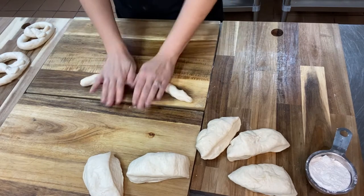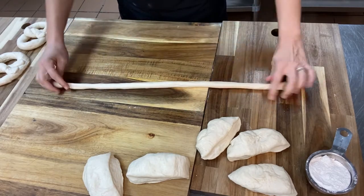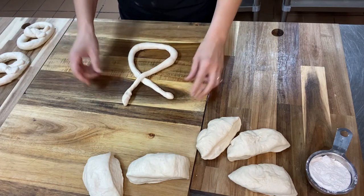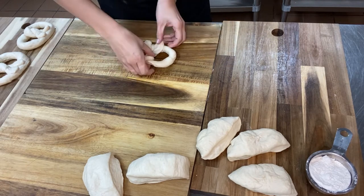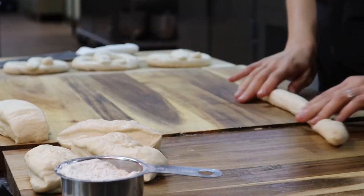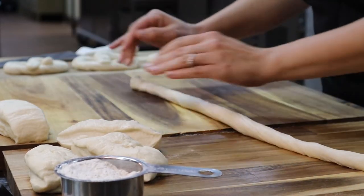Now we're going to start shaping the pretzels. Take one little ball of dough and roll it out to about 24 inches. It doesn't have to be exact — just eyeball it, it's about two feet, just a nice long rope. Then pull it up into a U shape, cross it over and then cross it over again, pull it down and connect to the bottom of that U, and there's your perfect pretzel shape. Repeat that process for all eight pretzels.